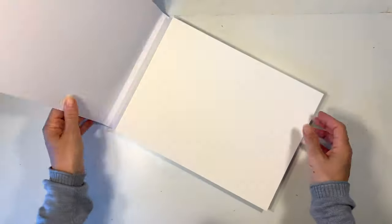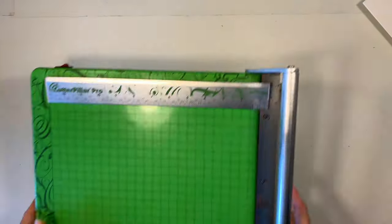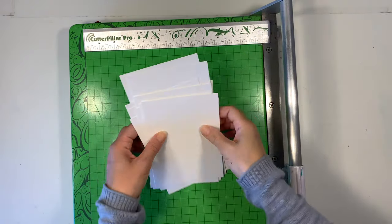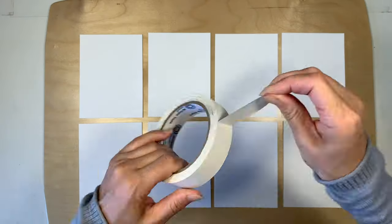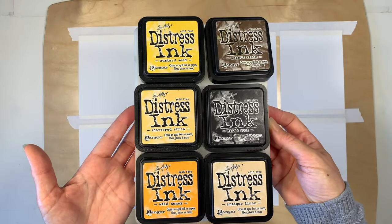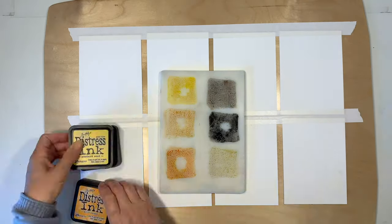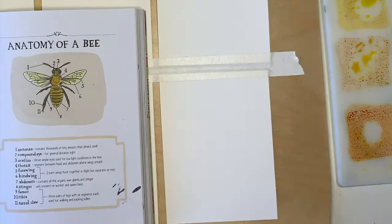I'm using my Fabriano 140-pound watercolor paper. This is nice and thick — it is my new favorite watercolor paper. I usually use the 90-pound watercolor paper but I'm really loving this 140-pound even though we're not doing wet on wet. I've trimmed those down so they're four and a half inches by six inches and I'm going to lay out eight cards onto my painting board and tape them down. I'm using my distress inks for this project — they are ink pads that can work as watercolors and they dry permanent like ink. I've got my watercolor brushes and some water and now we're going to just start painting.